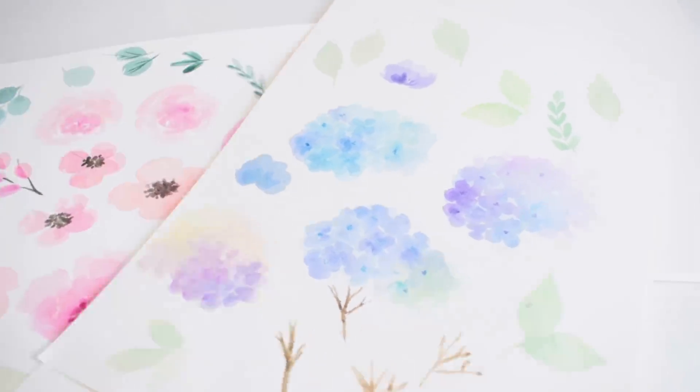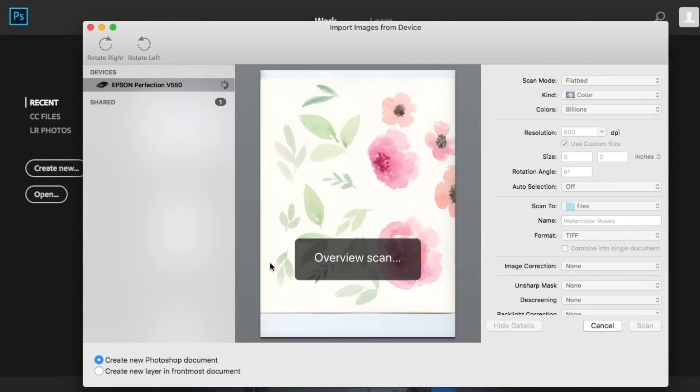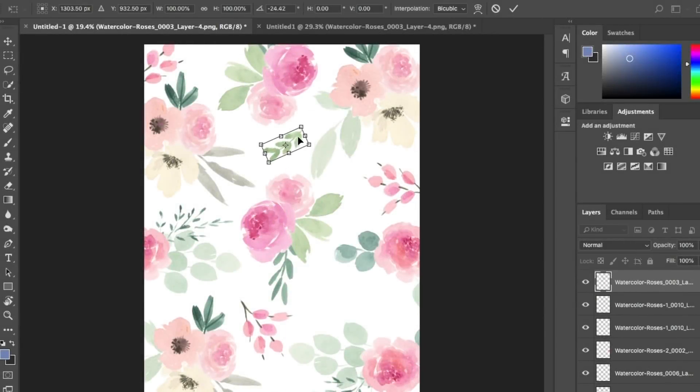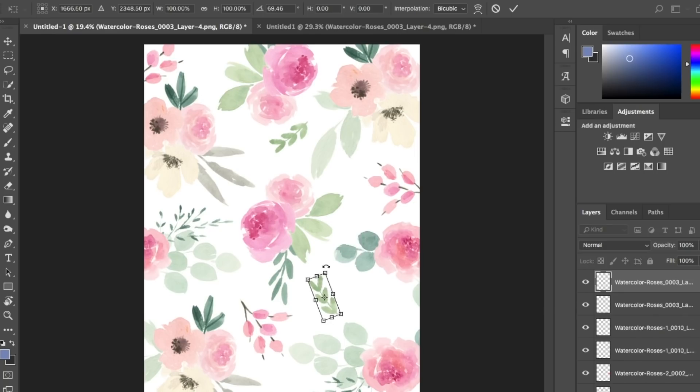What we're going to do now is scan our paintings into the computer, then lift them in Photoshop to create clip art. We'll take our floral clip art and arrange it to create a beautiful floral pattern that will print onto the vellum.